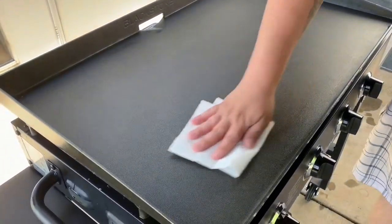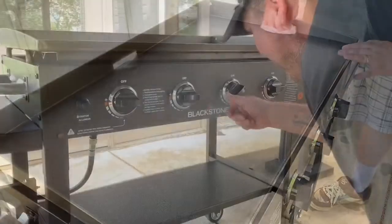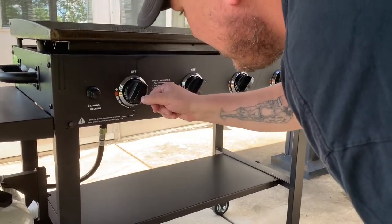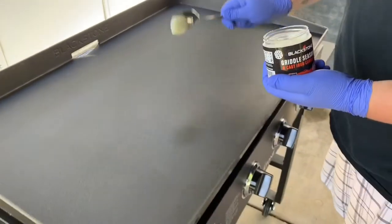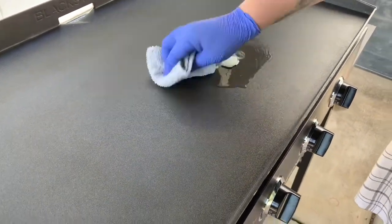Once that's done, finish up with just some ordinary paper towels to wipe it as completely dry as possible. Then you want to turn it on to dry out any microscopic water that's in there, which is what I did before I added the seasoning.